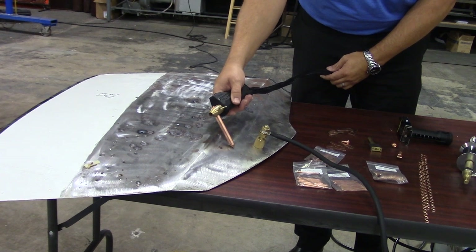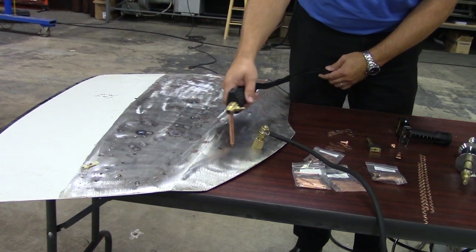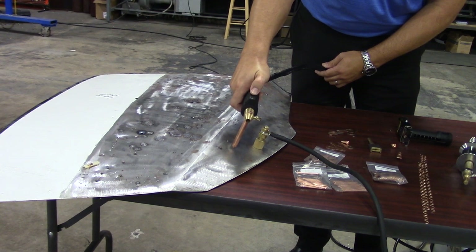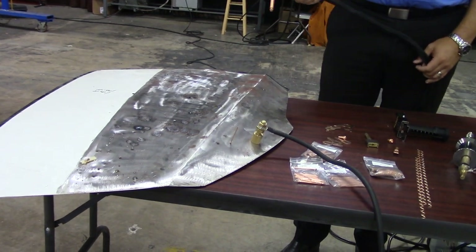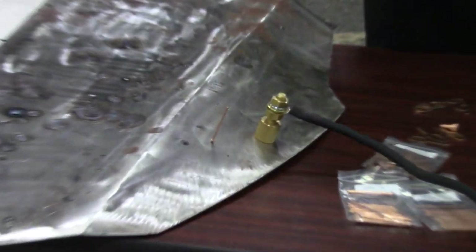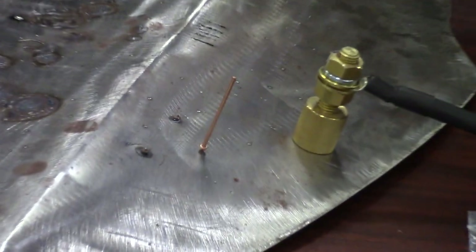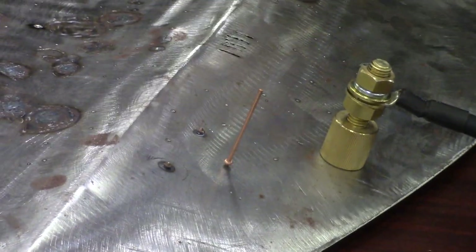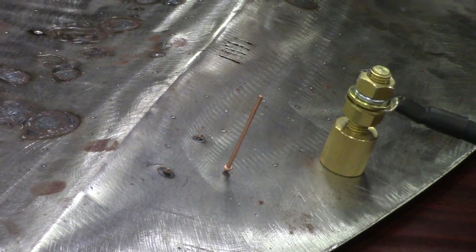I don't want it cocked left or right — I want to try to get it up over the top and then just press the button. And now we've set a steel stud. What's pretty important is that this machine uses capacitive discharge technology. What that means is there's no burn-through on the other side or distortion on the back side of the panel.